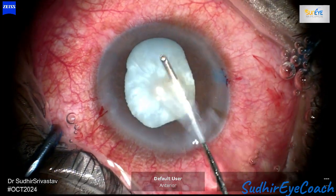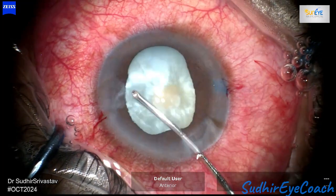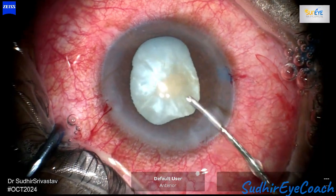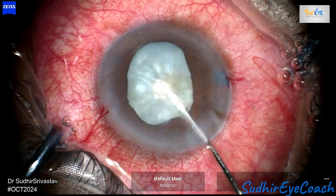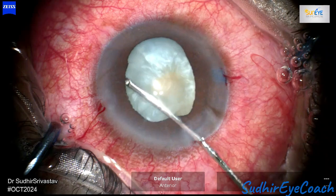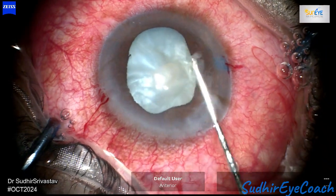Through the small opening, I aspirated the viscoelastics using an irrigation-aspiration cannula from the anterior chamber to decompress the intralenticular pressure. At this stage I employed a technique where I gently massaged the anterior capsule — this helps to break the nucleus and facilitates the release of both fluid and cortical matter from the back. The massage should be performed very gently with the cannula.